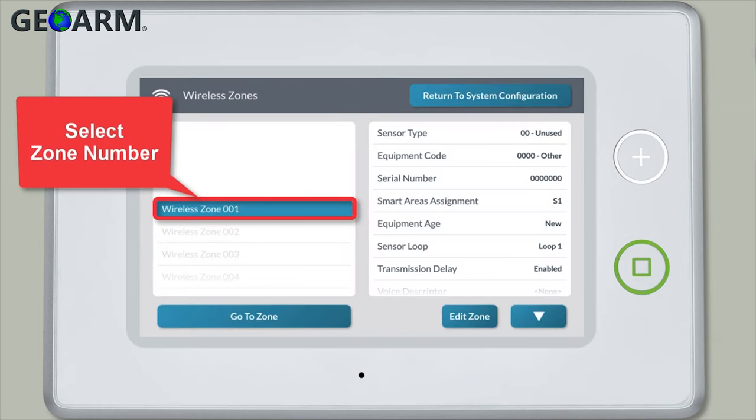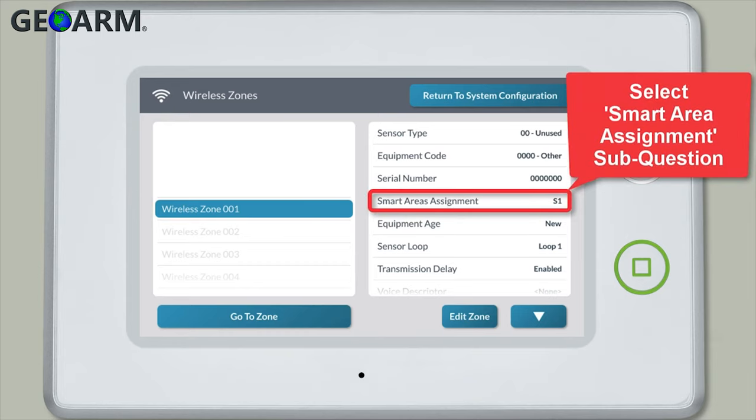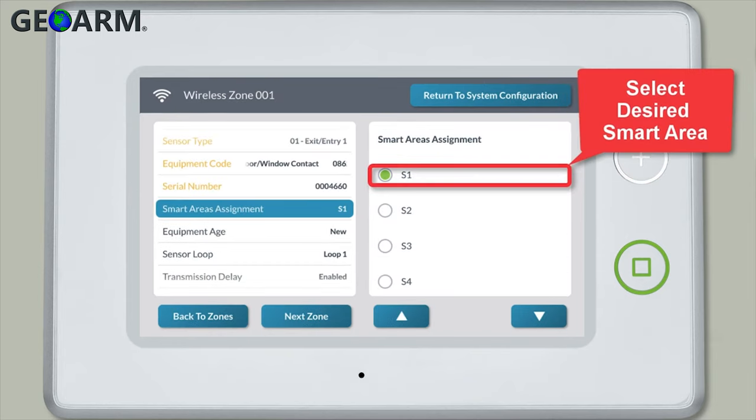Select the desired wireless zone number, then select the smart area assignment sub question. You can then select the smart area you want this zone assigned to.